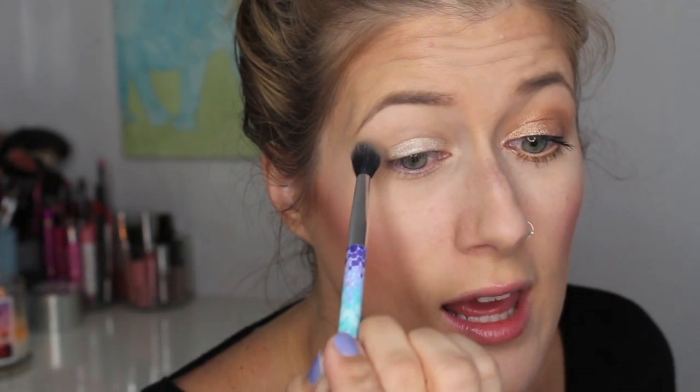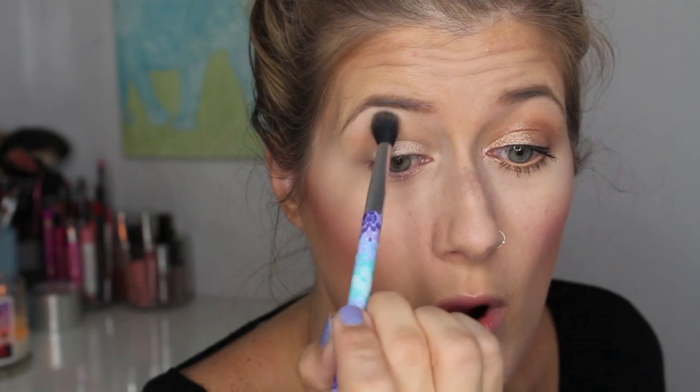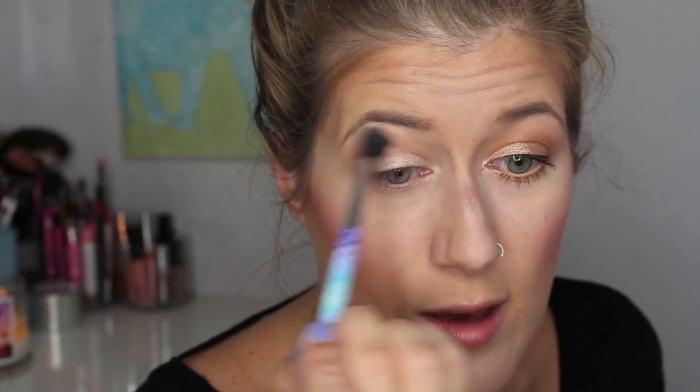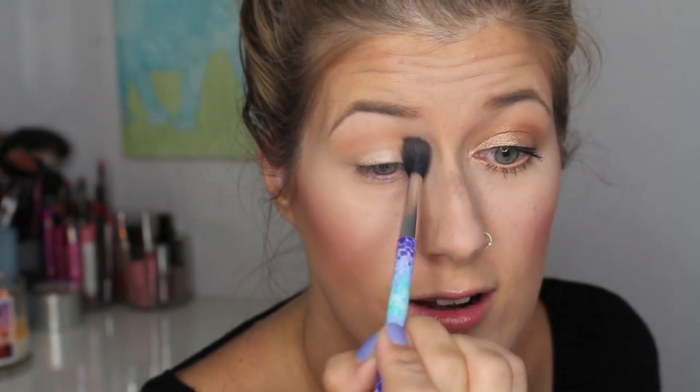And then I'm going to take this Sonia Kashuk brush and take the color Beaches and Cream. If I were to get any Makeup Geek shadow, it would probably be Beaches and Cream — it's just a really, really great transition shade. It's great for a simple eye; if you just want to throw this in your crease and go, you can. So that's essentially what I'm doing with this big fluffy brush, just throwing it in my crease. It's very simple, and especially if you're fair skin, this works beautifully and gives you some warmth to your eyes. So I'm blending that upwards almost to my brow bone. While I'm at it, I'm going to highlight my brow bone with Shimma Shimma.